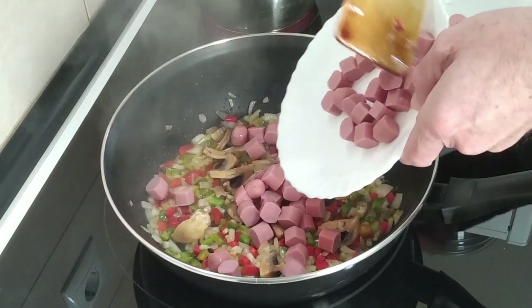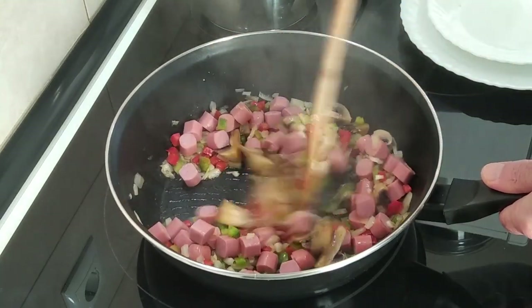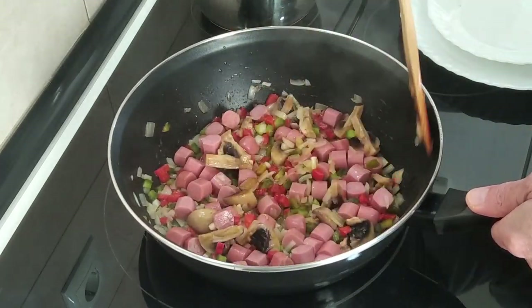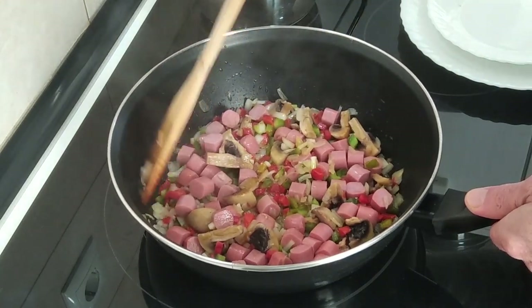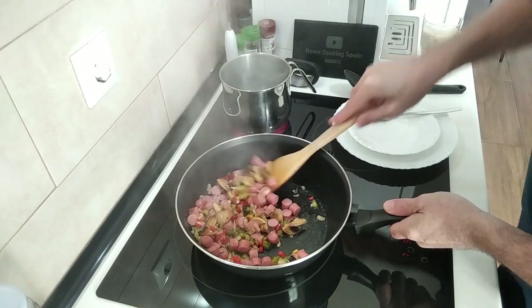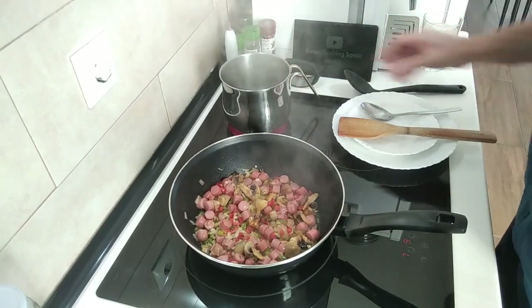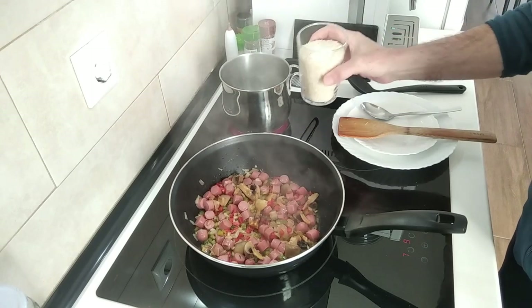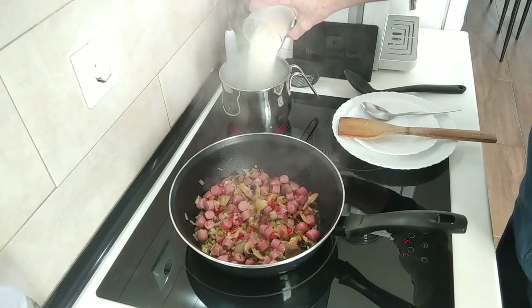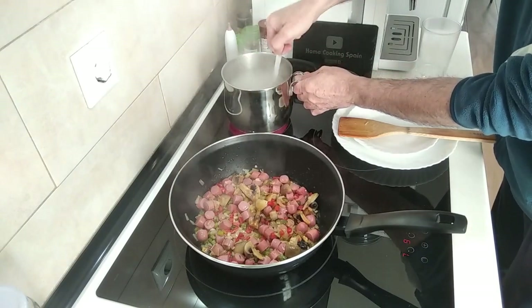I'm going to add the sausages in, move them about and just leave them there for about five minutes. The water for the rice is nearly starting to boil, so I'm going to add the rice with salt. I shouldn't have to show you how to cook rice — everyone does it their own way. I'm going to leave it there for exactly ten minutes.